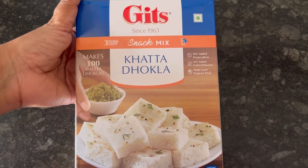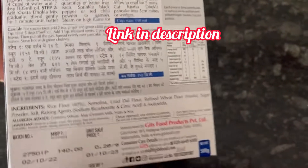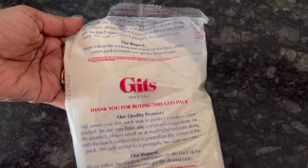Hi everyone, today we are going to try out Gits khatta dhokla mix. 500g pack, MRP is Rs. 140, I got it for Rs. 125 from Gio Mart. And this is the khatta dhokla mix.